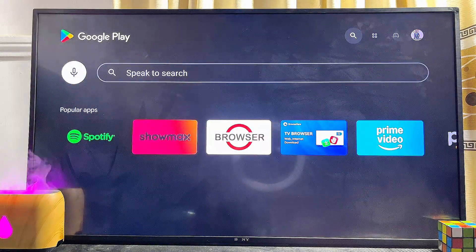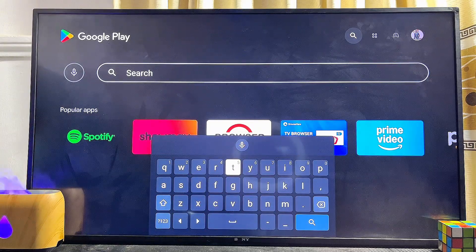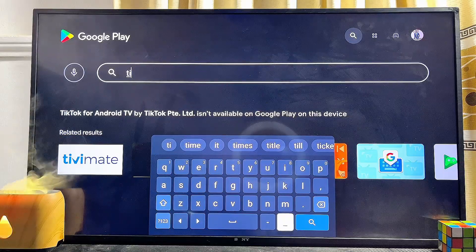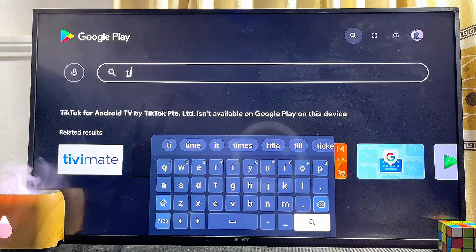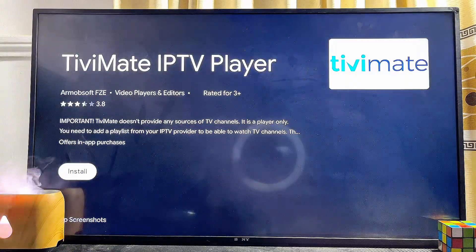Once the Google Play Store opens, head over to the search icon at the top of the TV and come over to the input field, then go ahead and search for TV Mate. Start typing TV Mate and even before you finish typing, you can literally see the TV Mate app suggestion appear, so just go ahead and select the TV Mate IPTV player from there.